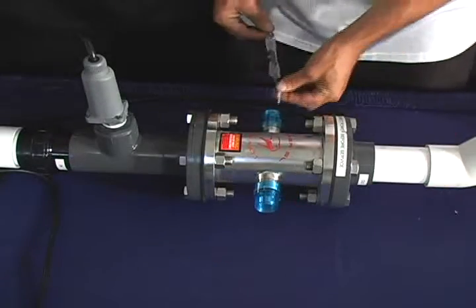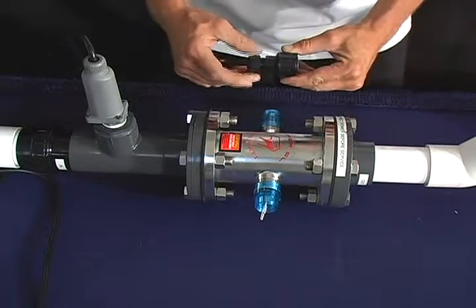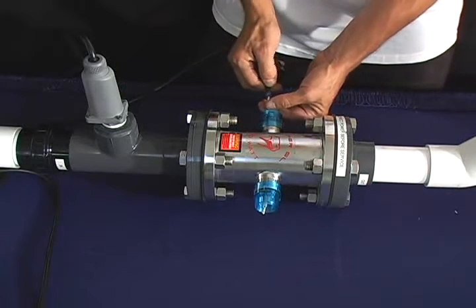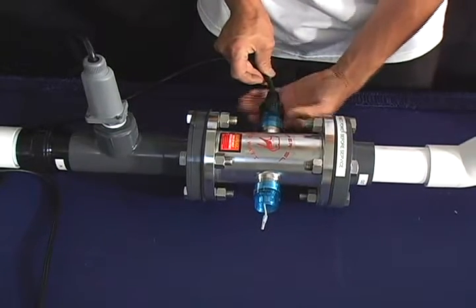Once you've completed your water test, you're ready to install your lamp. Take your lamp and insert it into the unit. Make sure that it is centered. Now untighten the Davis connector. Now connect the lamp to the transformer, making sure that it is flush with the lamp end connector.